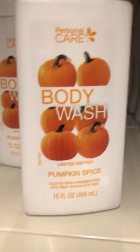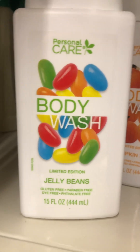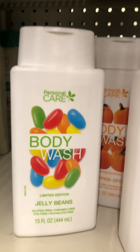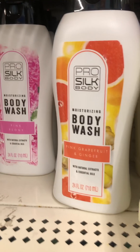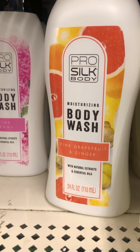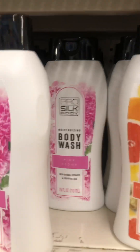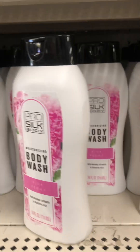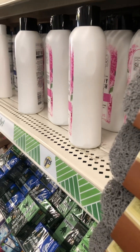They also have a jelly beans body wash — I thought that was something different. And then they also have a pink grapefruit and ginger body wash, and then they have another body wash here too.